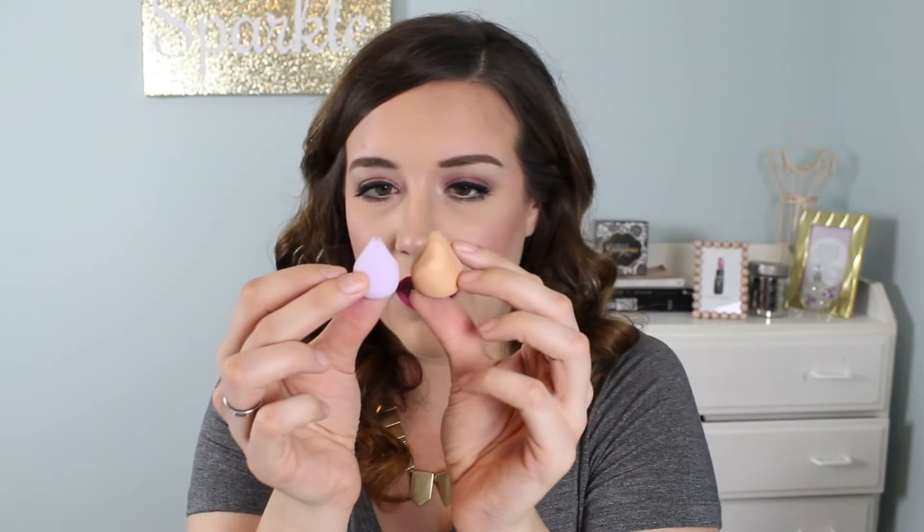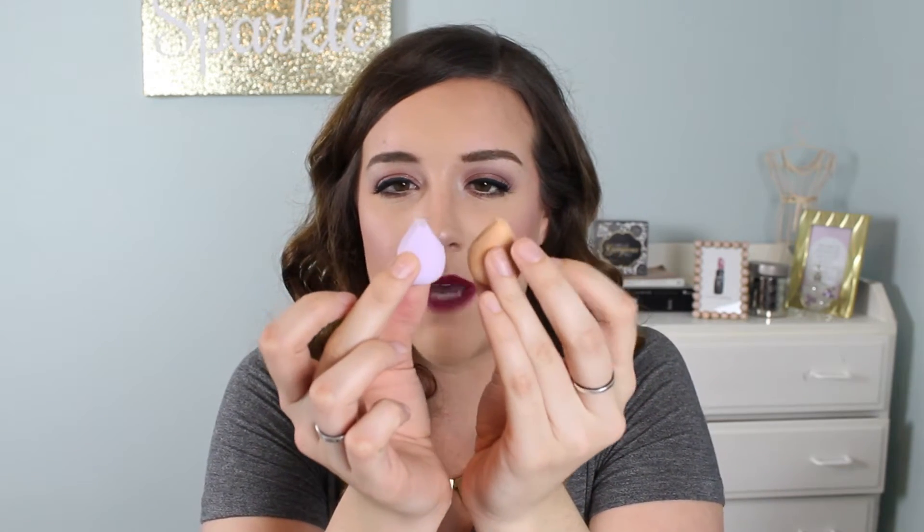These are so tiny — like, so itty bitty. Let me hold up the purple one so you can see. They all have similar feels wet and dry, so I don't think you would need these specifically for color correcting — the green one doesn't feel differently than the purple or anything like that. So this is what it looks like dry and this is what it looks like wet; it doesn't get that much bigger. They are so tiny that they're hard to hold. You have to pinch them to do your concealer, otherwise you're going to be poking your finger in your eyeball.